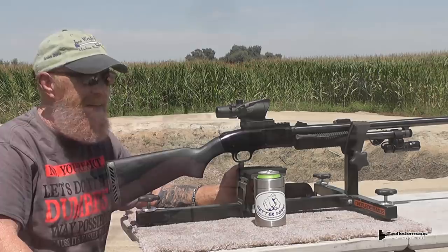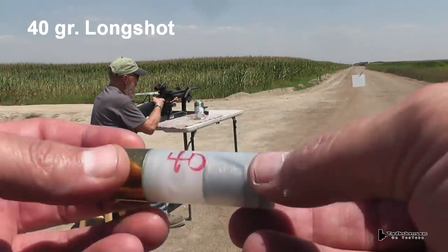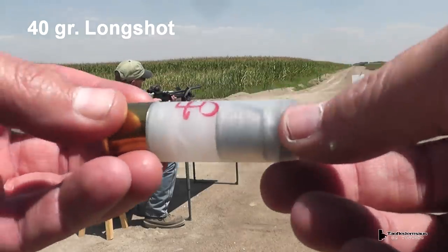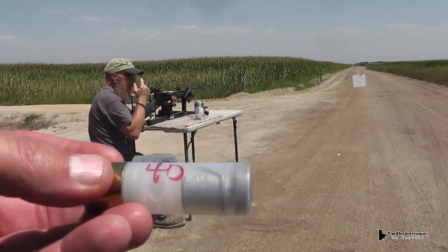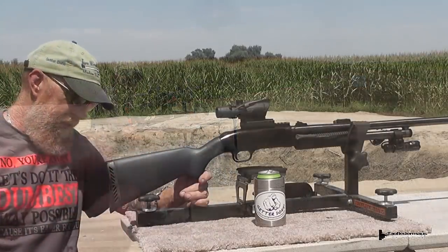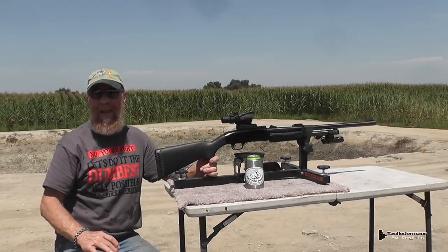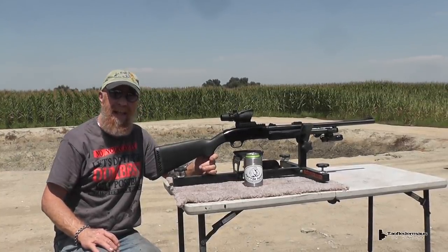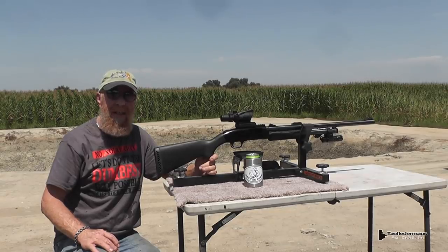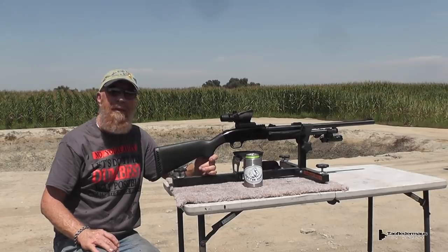We'll put some good heavy slugs through it — the DGS Dangerous Game Slug 12, 32-gram monsters for shooting bear and stuff like that. We haven't adjusted it at all yet, so we're going to take a few shots and see just where we need to adjust it. It's probably way off.